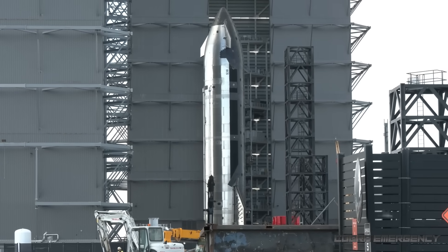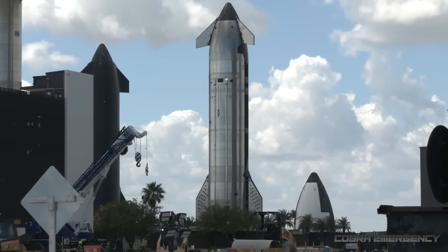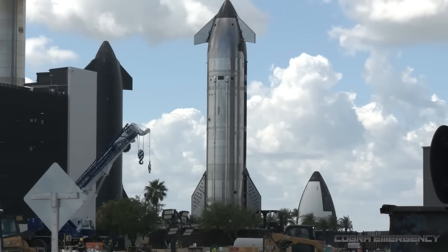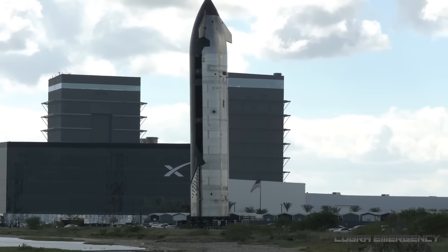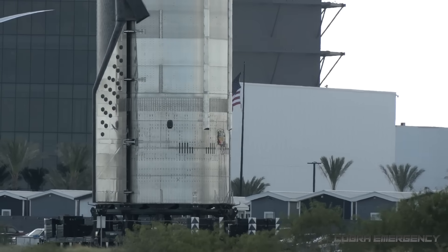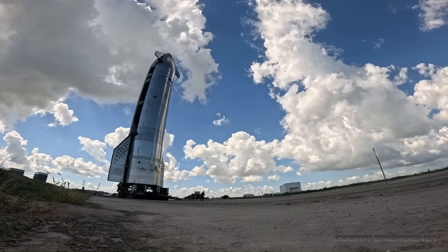SpaceX has just revealed the long-awaited Version 3 Starship Ship 39, and it's genuinely unlike anything we've seen before. This isn't just another stainless steel prototype rolling out of Starbase. Ship 39 marks the beginning of an entirely new generation of Starship hardware.